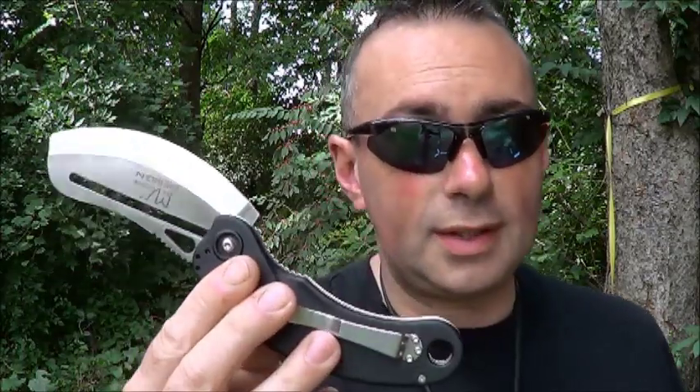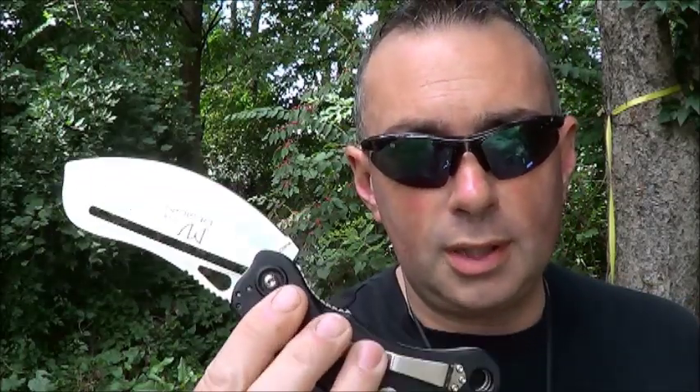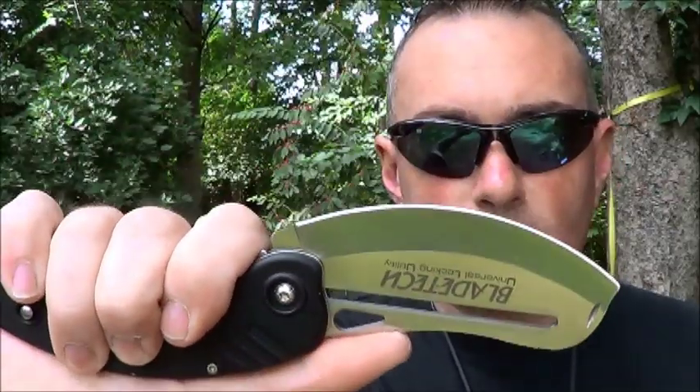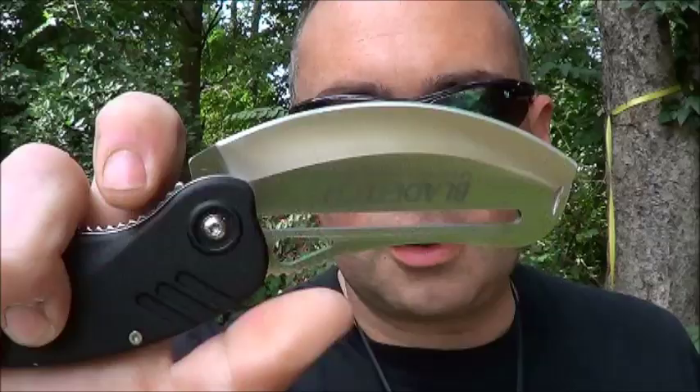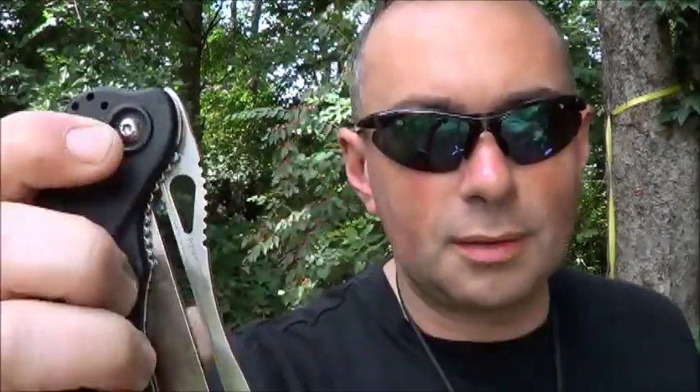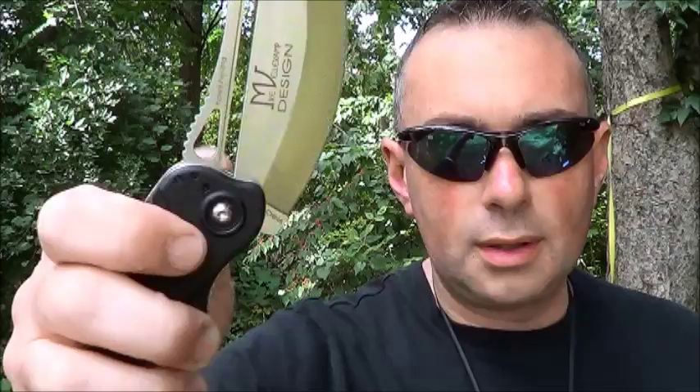Now you might be saying to yourself, well what the hell do I need one of these for? You may not need one if you just like collecting interesting cool knives — this would definitely be one. If you want something that works really well specifically for food prep, chopping, slicing, or scraping out hides, this is going to work real good for you. It's got jimping up here; I don't really understand why they bothered with the thumb hole because it's kind of in a weird position. You've got this whole big blade right here so you can pretty much grab it anywhere and open it up.